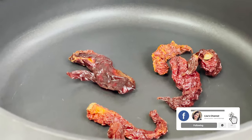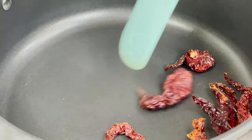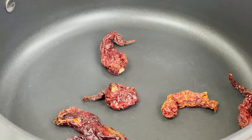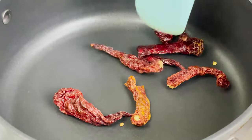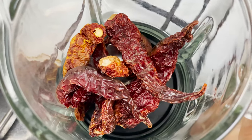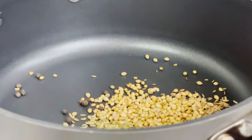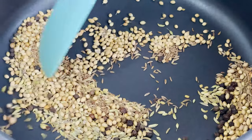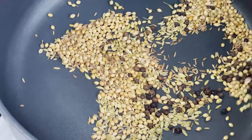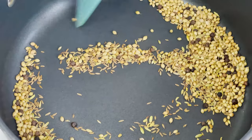We'll start off by roasting our spices. I'm going to add in the chillies first and dry roast them for about a minute or two until the aroma is released and they soften down a bit. After about 2 minutes, the chillies have started releasing their aroma so I'm going to transfer them directly to a grinding jar. Now I'll add in all the whole spices in one go and dry roast them for another minute until the aroma starts releasing. You have to be very careful and keep stirring so that the spices don't burn.